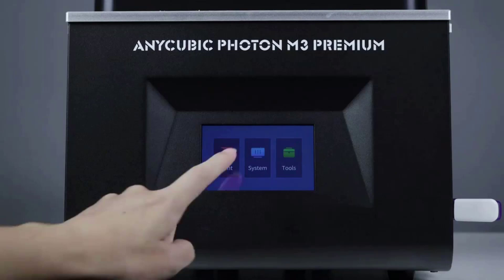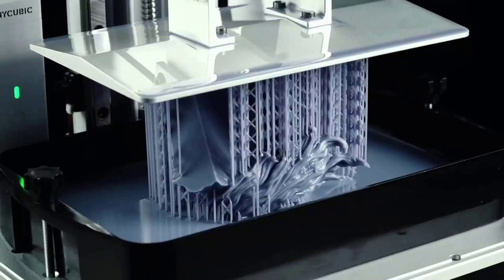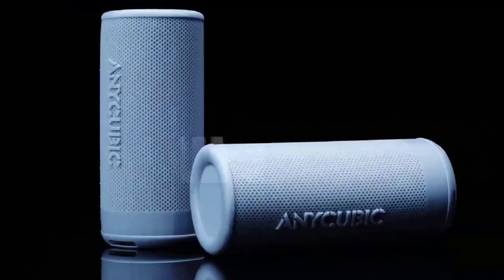The upgrade functions include an efficient and replaceable built-in dual-activated carbon odor absorption system. The dual cooling system maintains temperature within 65 degrees Celsius, effectively improving the light source's lifespan.